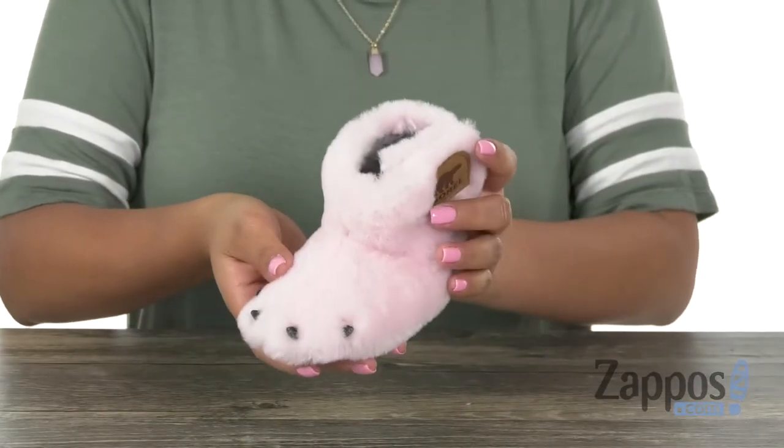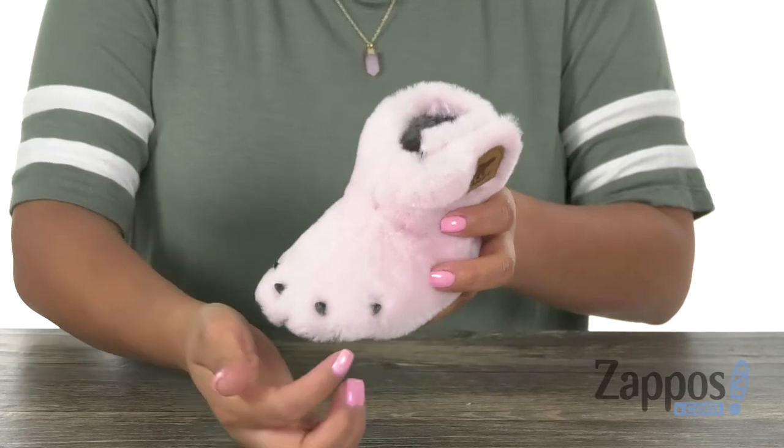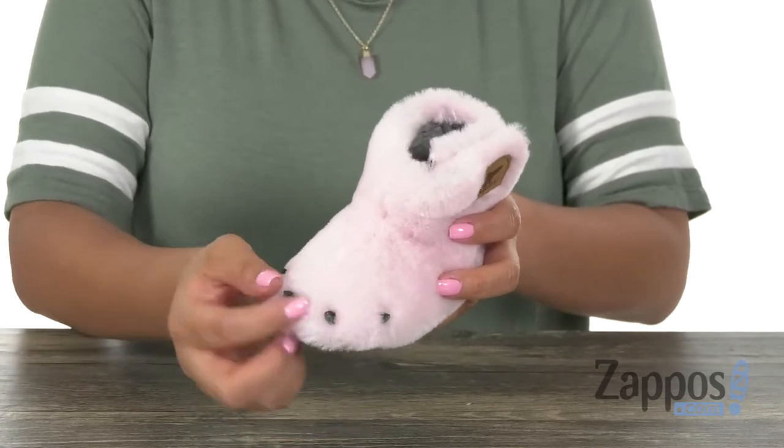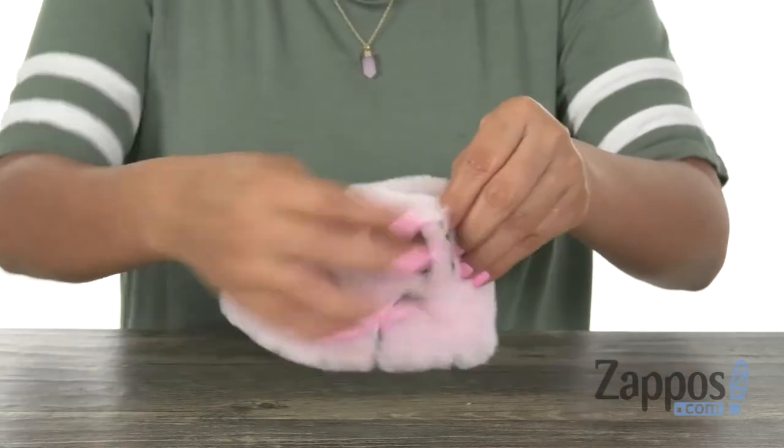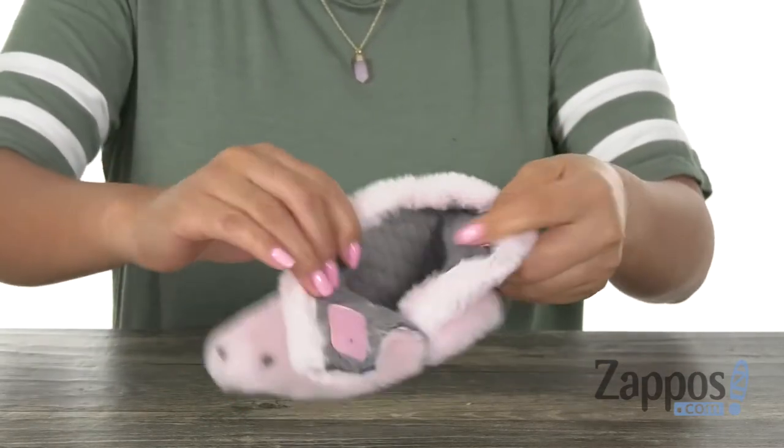Here we have this soft and lightweight pair. It has a soft shirline upper that is designed with 3D claw details right there on the front. I do love the round toe design with a hook and loop strap on the side for easy on and off.